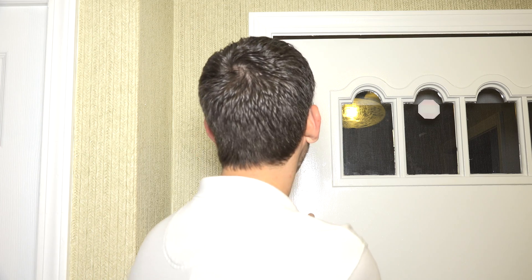Hi DIYers, Sterling with Alarm Grid here. Today we're going to show you how to install a 6CT wireless door or window sensor onto our front door to protect it with our Honeywell Lyric installation.